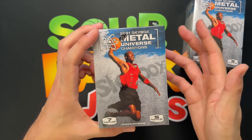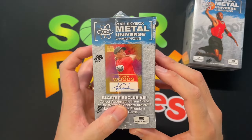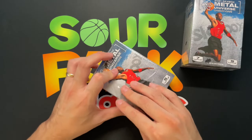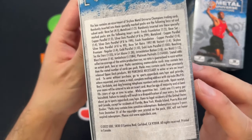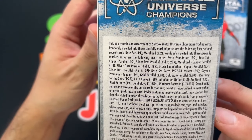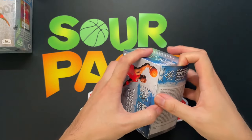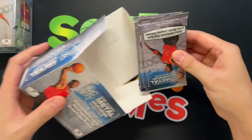With Skybox Metal Universe, the big chases are PMGs, but those are only for hobby boxes. It does look like you're able to score autographs from these blasters, which would be pretty cool — open up a blaster from Target and get a Michael Jordan autograph. I also see Jambalayas are in here. I've watched a couple of breaks and there are people from all over, so I'm guessing maybe a third of these cards I probably won't know who they are.